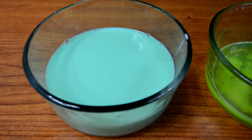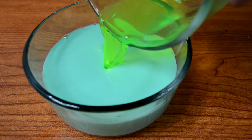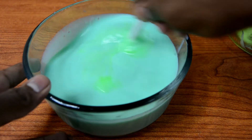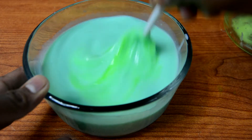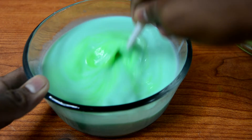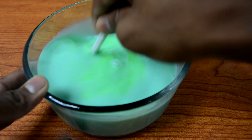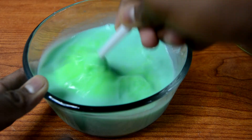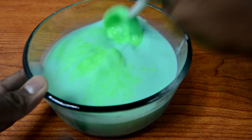Now comes the fun part — mix the 2 liquids together and start mixing it all together. This actually felt really weird because at first it feels like a liquid, then it slowly starts getting thicker and thicker until it becomes more and more slimy. It felt really good to mix, so I really suggest you guys try this at home. Keep in mind that the more you mix, the thicker the slime becomes.